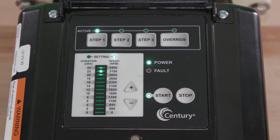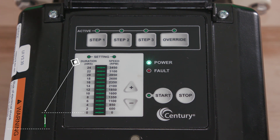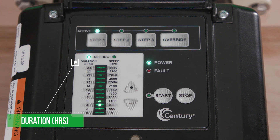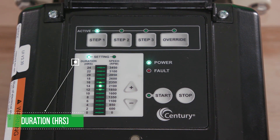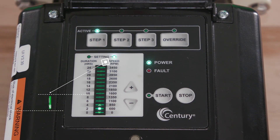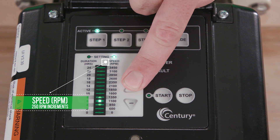The Vgreen motor has three programmable steps and one manual override. To program, simply press the step one button. Use the plus and minus arrows to select the duration in hours. Press the step one button again to change the speed setting, and use the plus and minus arrows to adjust the speed.